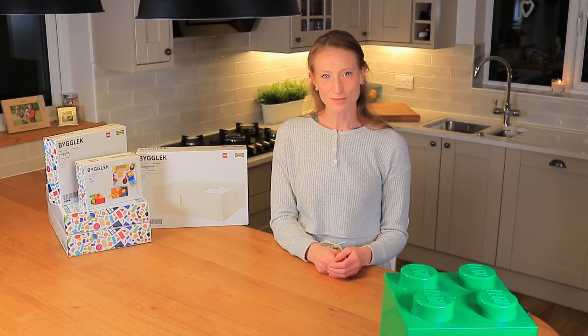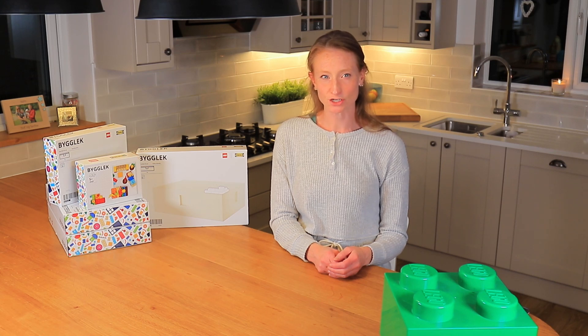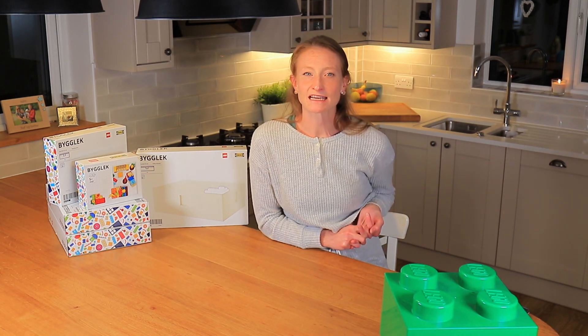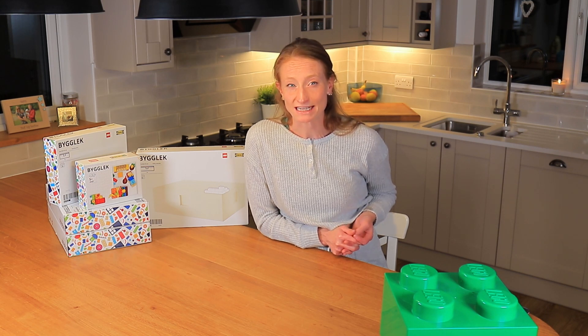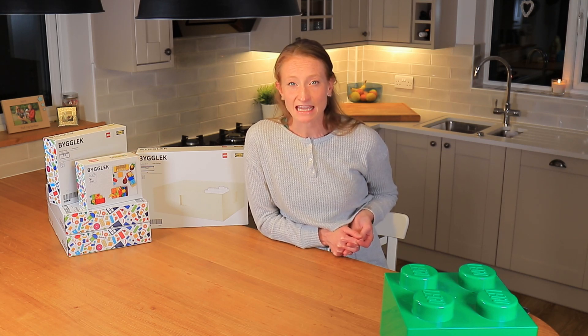Hi guys, welcome to my channel. I hope you're all doing well and having a lovely week. Today's video is going to be about Lego storage. The new BIGLEC range came out this week at Ikea — it's a brand new range designed in collaboration between Lego and Ikea. I thought today might be quite an interesting video to unbox it together so I can give you my first impressions.